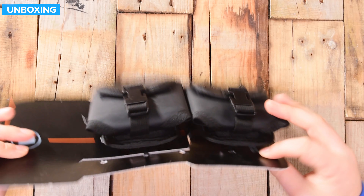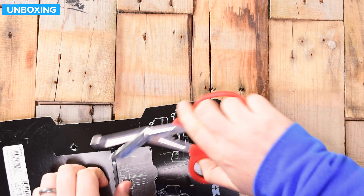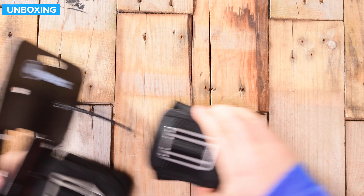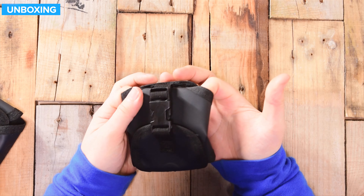So this is how they arrive, just with a little cardboard backer — minimal packaging, which is good to see — and a couple of zip ties. We'll just get rid of those quickly. And then we have the pouches themselves. The pouches have got this tough material — they call it PSD, public service diver material.